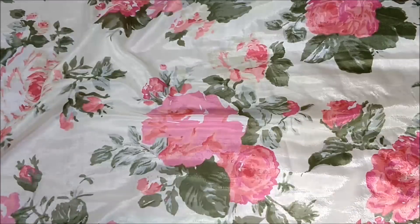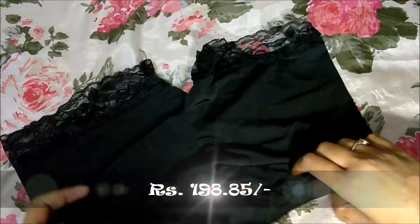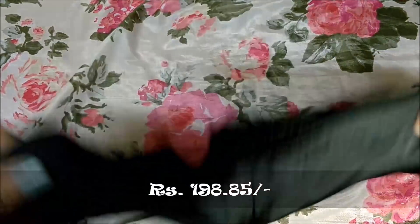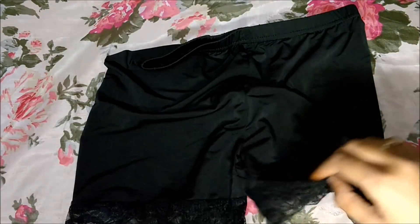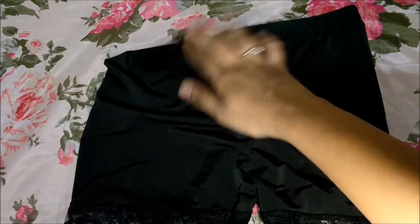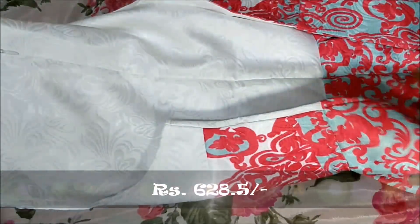Then I got these small shorts — I don't remember the price, but I got them to wear underneath, like if you're wearing a one-piece, lehenga, or gown. They are free size.